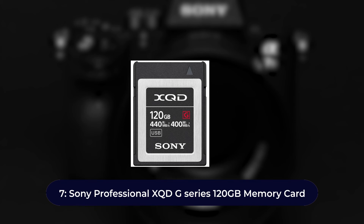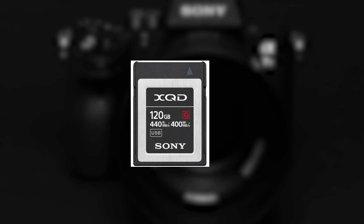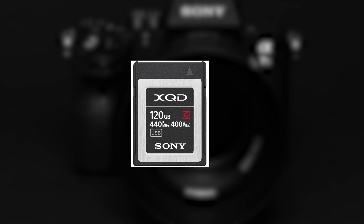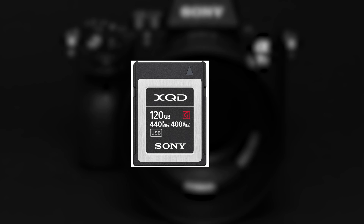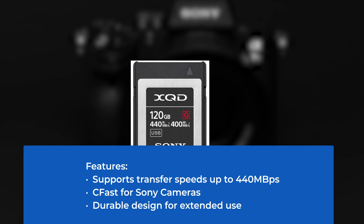Number seven: Sony Professional XQD G Series 120 gigabytes memory card. A fast card for pros looking for a high-end memory card for long-term use — one of the most reliable options. Make sure your Sony camera is compatible with fast cards to ensure super-fast writing and reading speeds. This card optimizes 4K video recording across a wide range of cinema camera types and works smoothly for burst shots even with high shutter speed settings. Features: supports transfer speeds up to 440 megabytes per second. Thanks for watching!